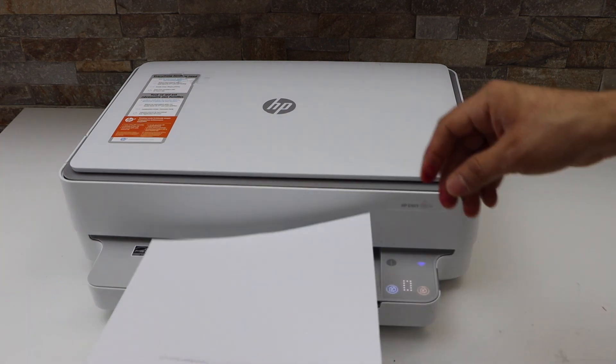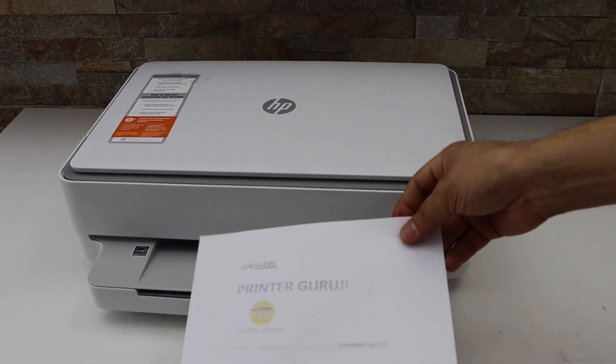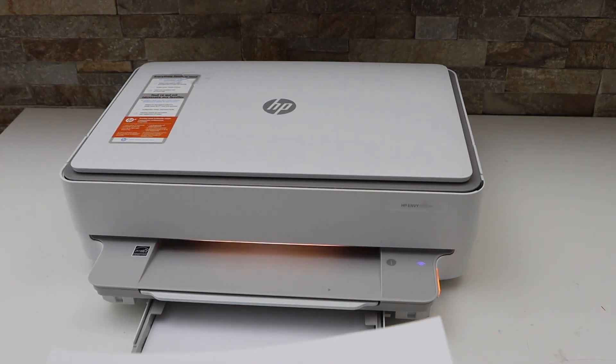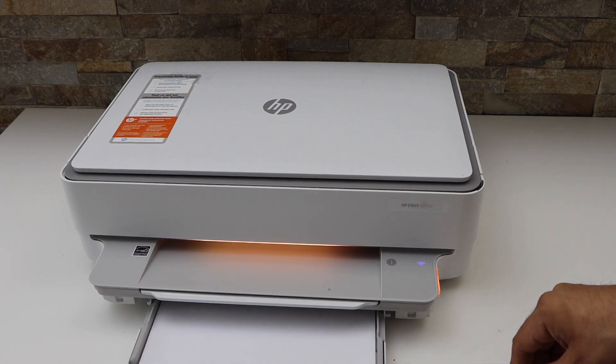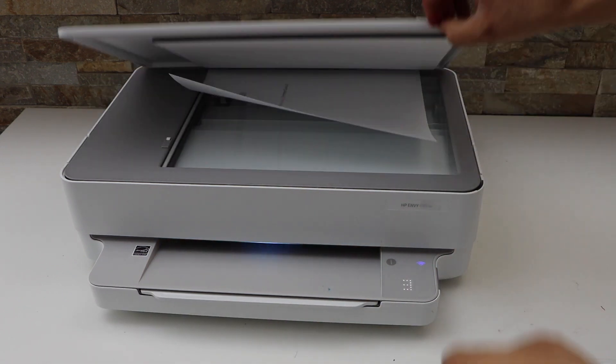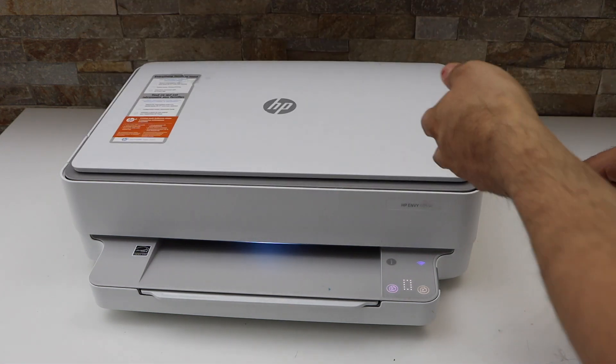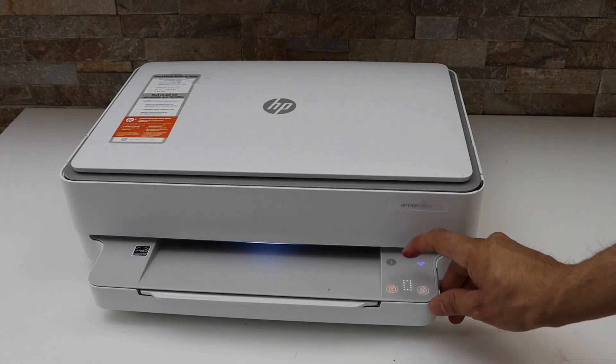Now take this page, move it like this, open the paper tray, and place it here. Now place the second page you want to copy and click on the copy button.